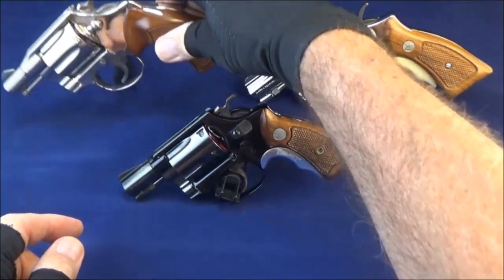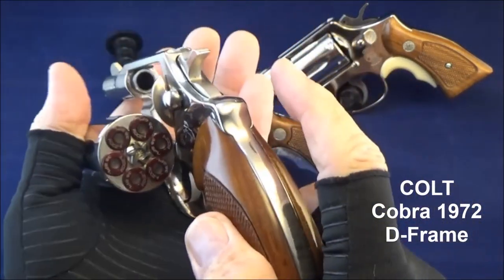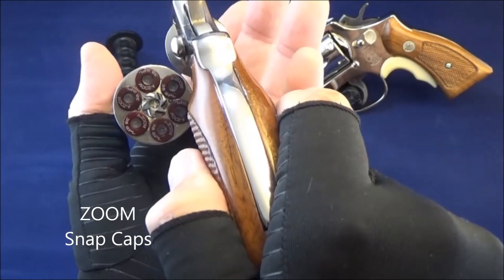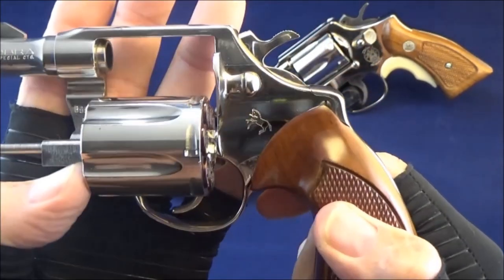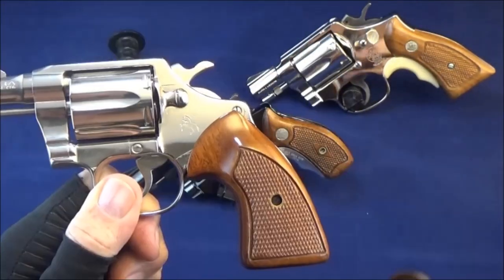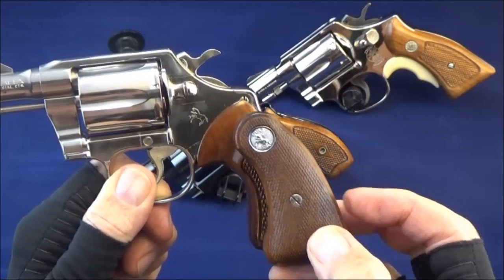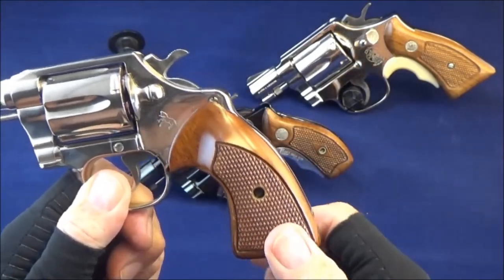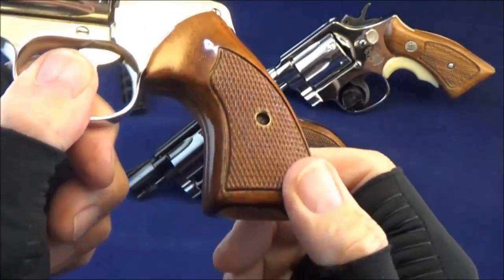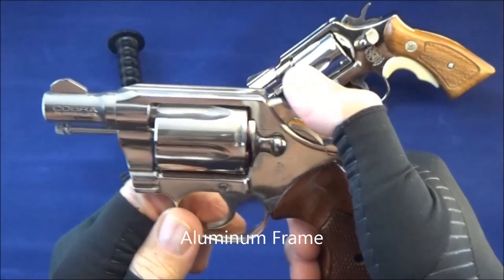And this is a Colt. Those are also Zoom snap caps, made of aluminum, perfectly safe. This is a Colt Cobra 38 Special in nickel. It came with small grips, and I changed them out for these other Colt grips — got these on eBay, refinished them, turned out pretty good. This is an aluminum frame revolver also.